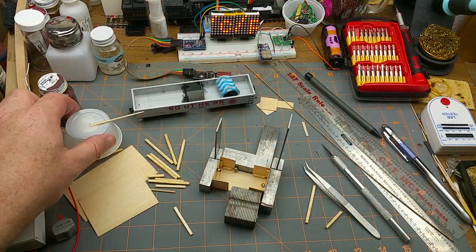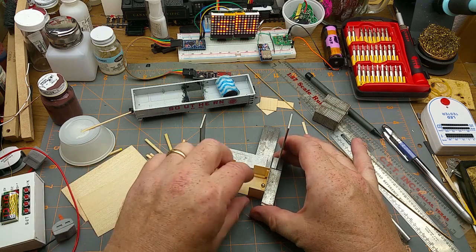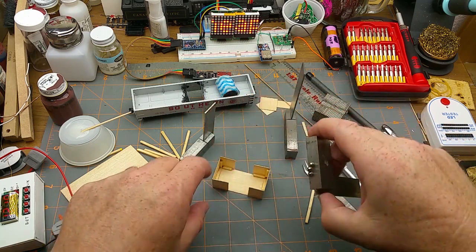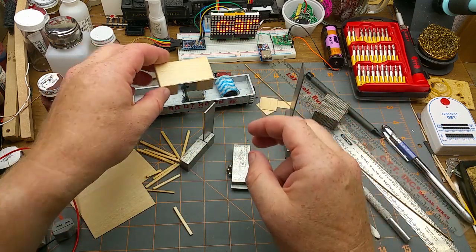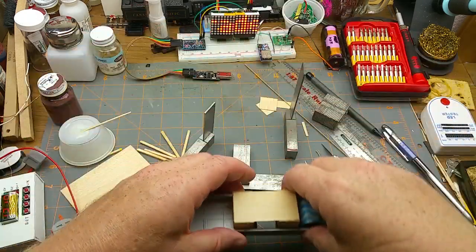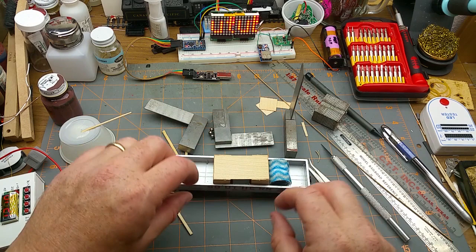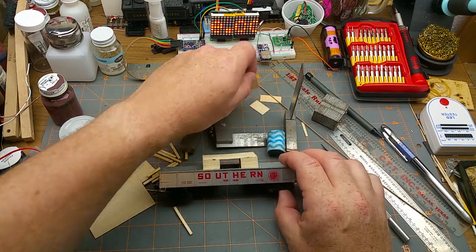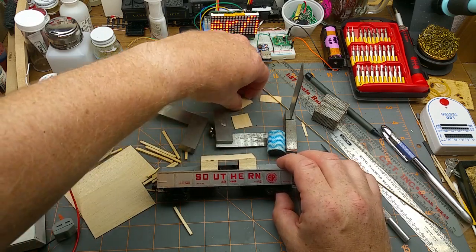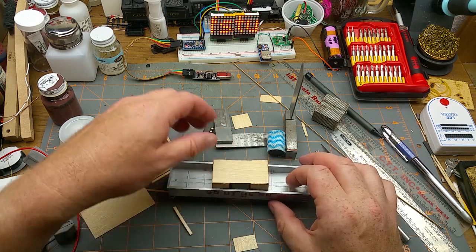Time has passed and the glue is dried. Taking everything apart — okay, there's a crate and it will more or less sit down in the car. I've got a bit of trimming to do, but that's a good start.